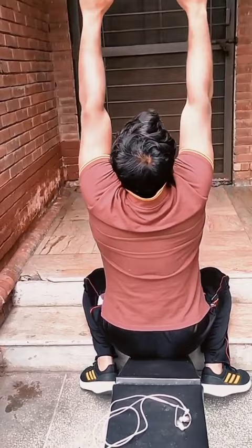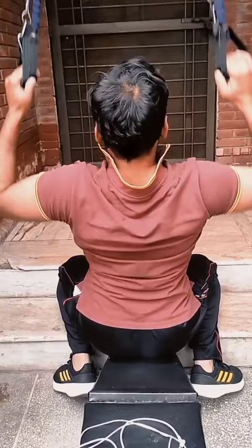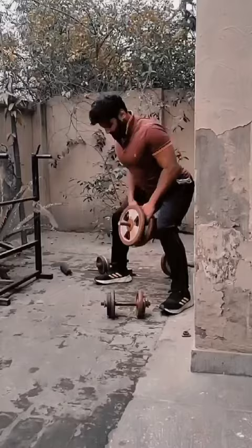Pull day starting with lat pulldowns — vertical movement, 5 sets. Pulling the resistance, trying not to go to failure. Then horizontal pull, also 5 sets, making 10 sets total. Rear delt also trained as part of pull day, 5 sets.